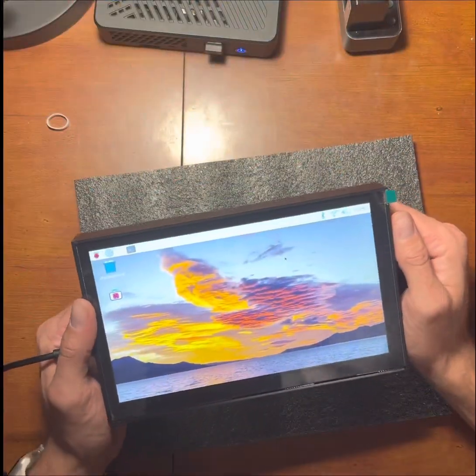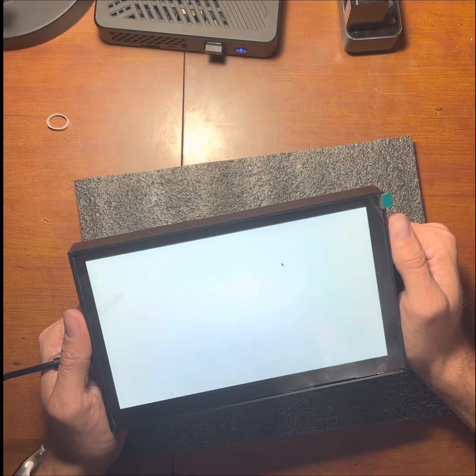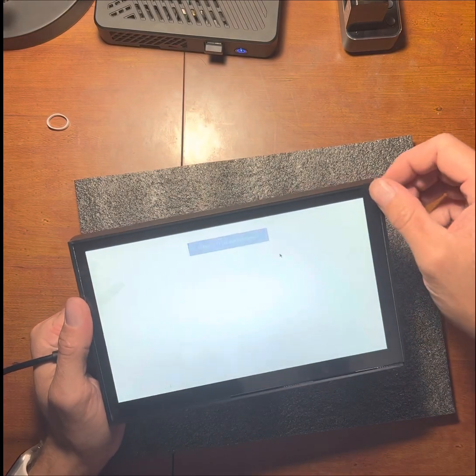I do have this set up to auto-launch Chrome into full screen.